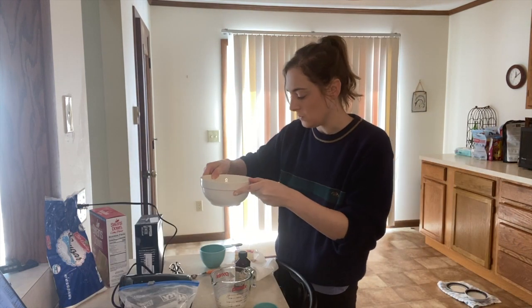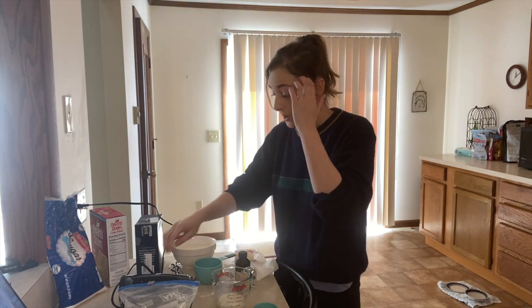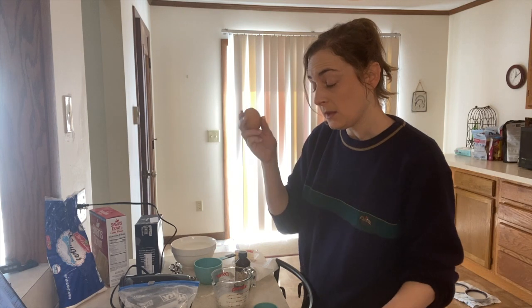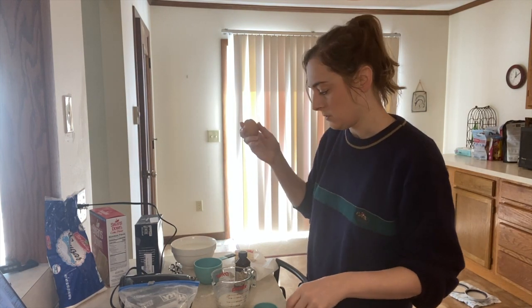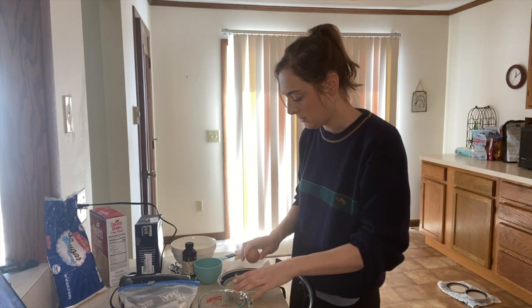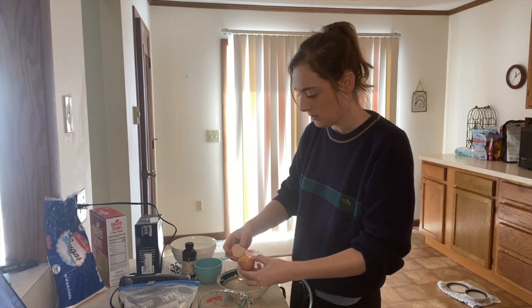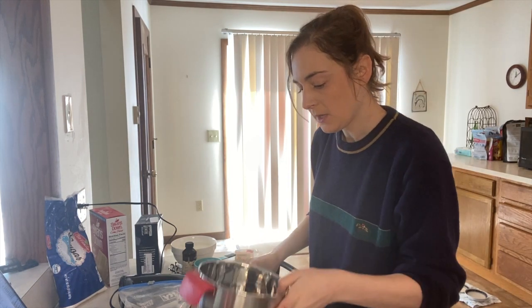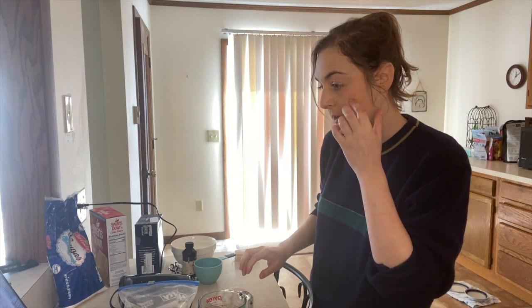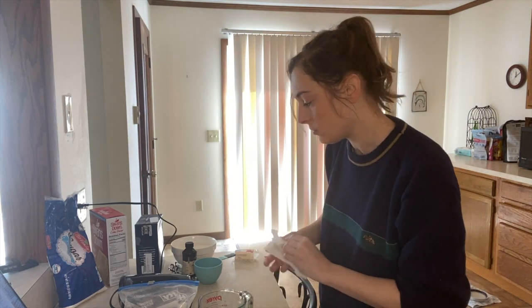Okay, this is warm — I put it in for about 50 seconds. Now what the recipe says to do is separate one egg yolk. So I've got my yolk here. What we're gonna do is beat the yolk slightly and combine it with the quarter cup of cool milk.